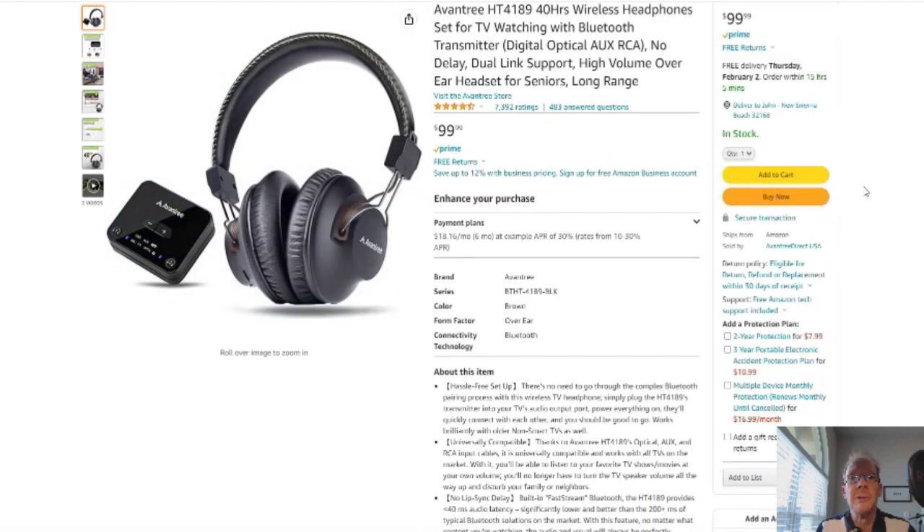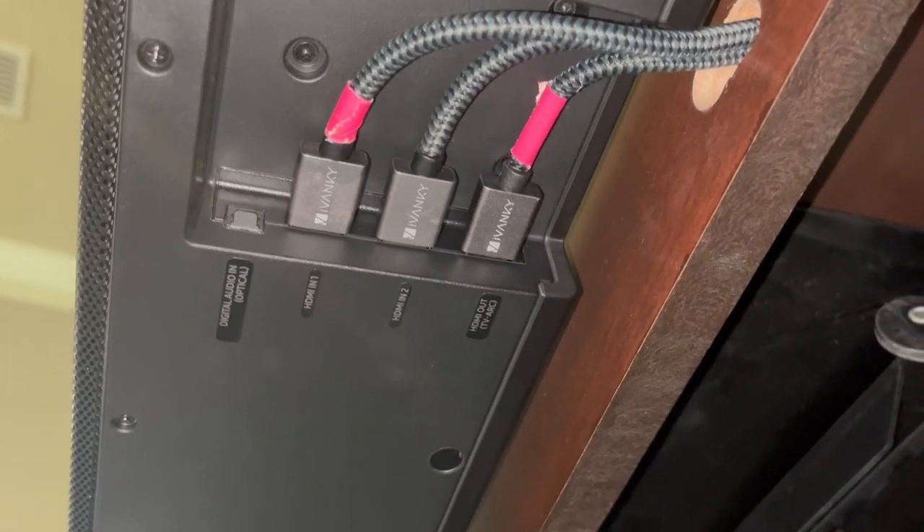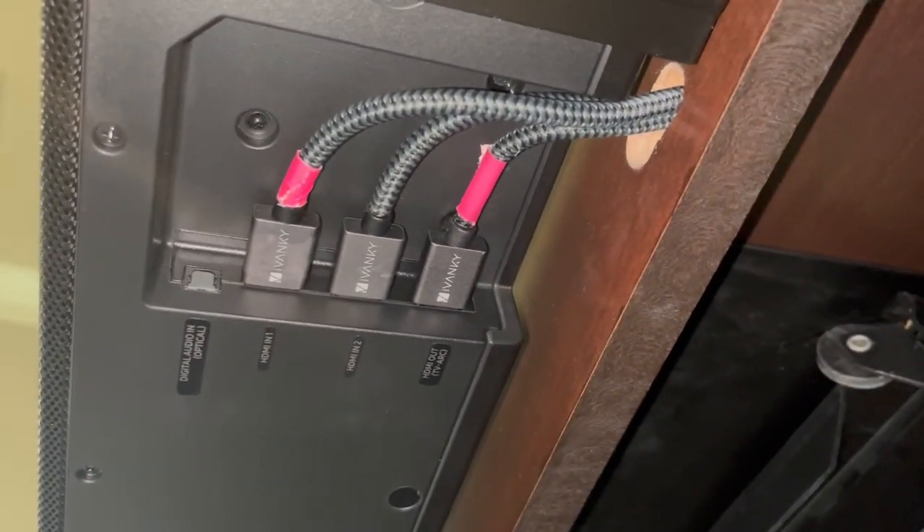You click here and it'll take you to this page right here — here's your Amazon page, with reviews, details — it's Amazon, you know. Ok, without further ado, on to the product review. Hey everybody, Jacob's family here. So today I'm going to talk about these Ivanky 4K HDMI cables.